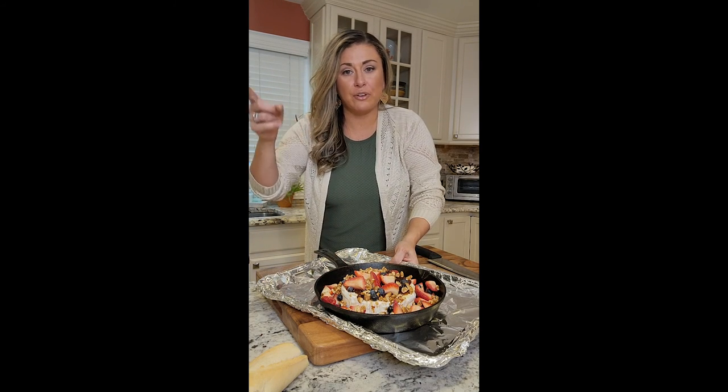I have my oven set at 375. Popping this on the sheet pan, middle shelf. Let's go with 30 minutes. I'm going to turn it in 15, though. Set your timer 15, turn it, and then another 15.